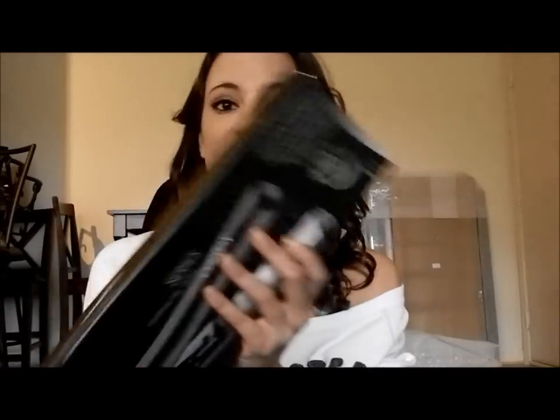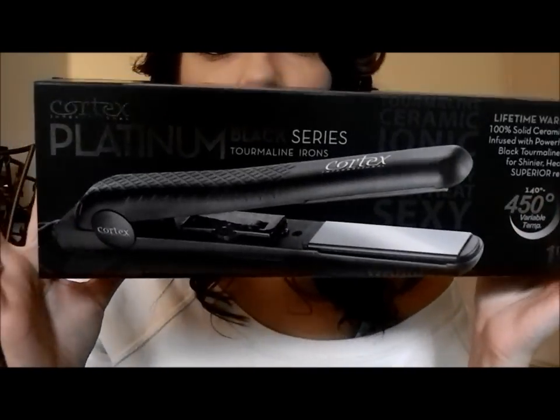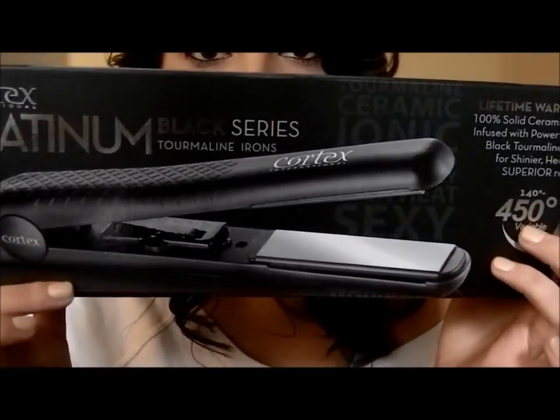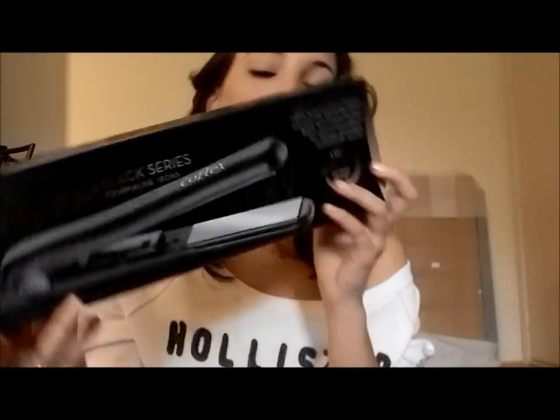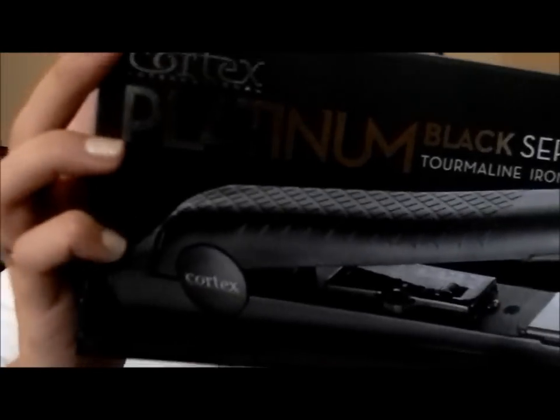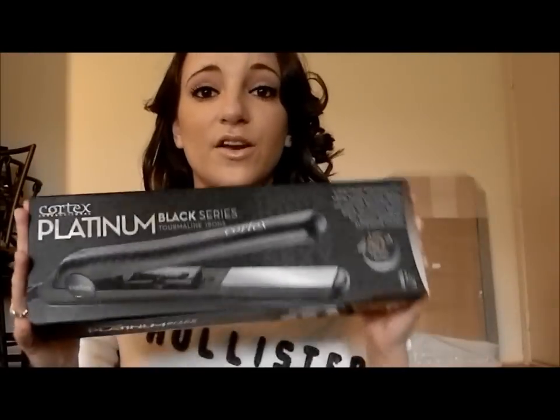I did my hair with it today — my curly hair — and it pretty much does the same thing as my CHI for like a fourth of the price. I picked this up today. I was really upset earlier so I did a little shopping spree, a little me time, and I purchased this from Marshalls. This is the Cortex Platinum Black Series Tourmaline Straightening Iron and I got it for $30. It's a professional brand straightener.